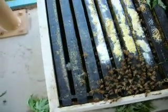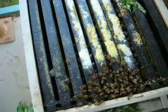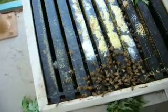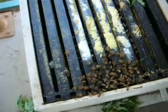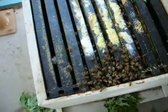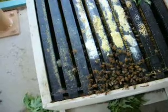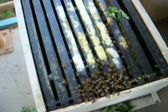What you do is you put in a special frame that has larger cell size. And the queens know that the larger cell size means they're supposed to lay drone eggs. When they do that, all of the larvae will develop into drones. And the varroa mites prefer drones, so they go onto the drones, and then you just take that drone frame out, freeze it, and all the drones die. So that's one way to reduce varroa mites.